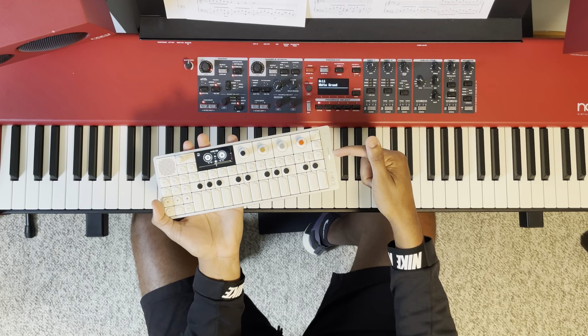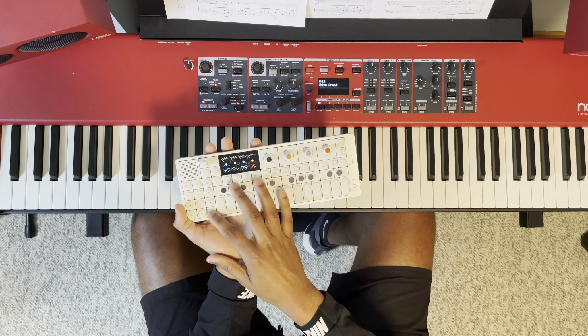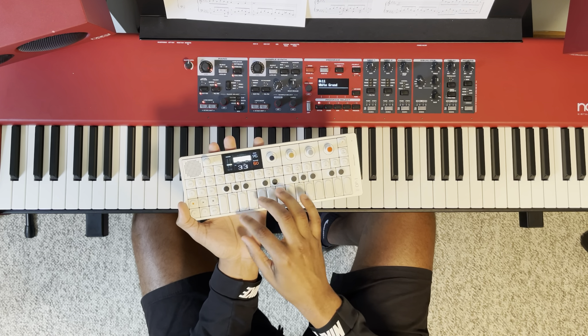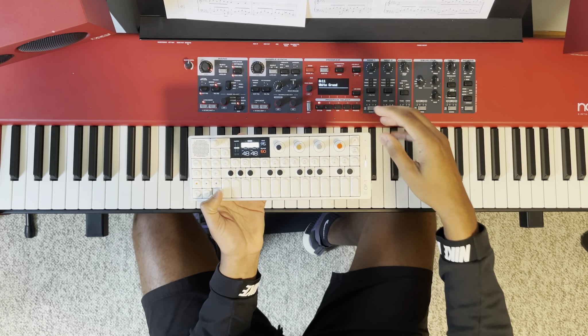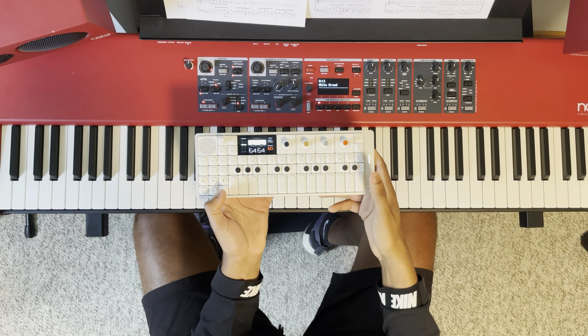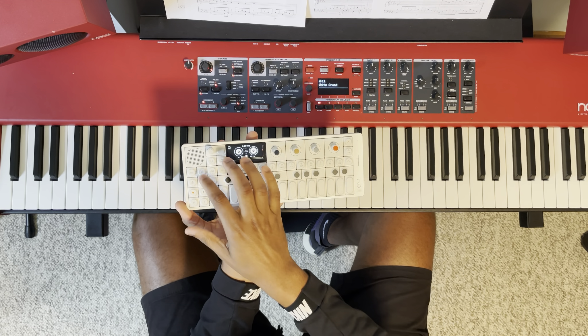The level's a little low, so I'm going to go into the mixer and turn this up. About there. Then I'll come in here and find some drums.